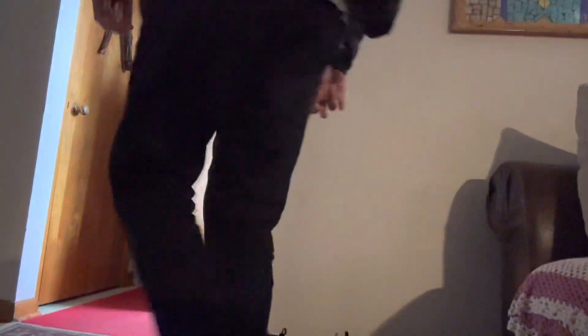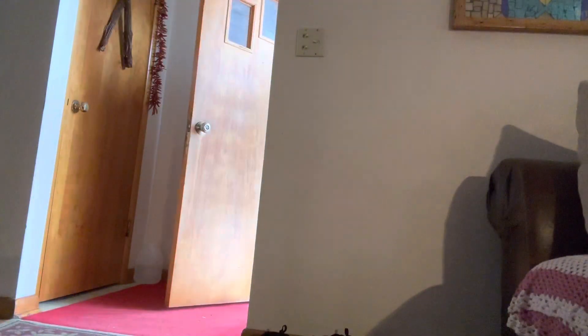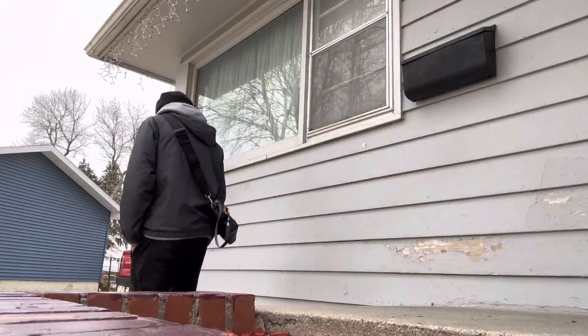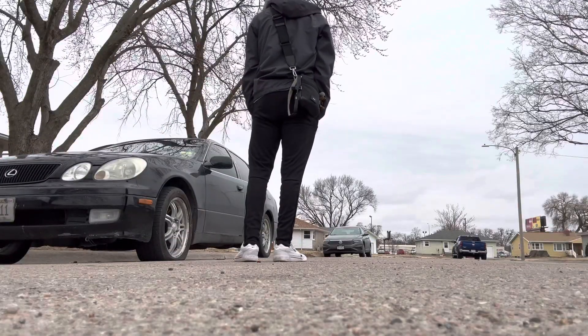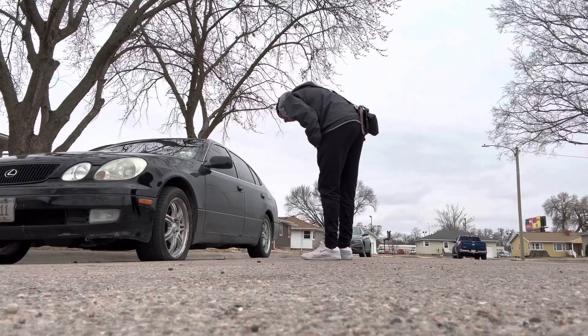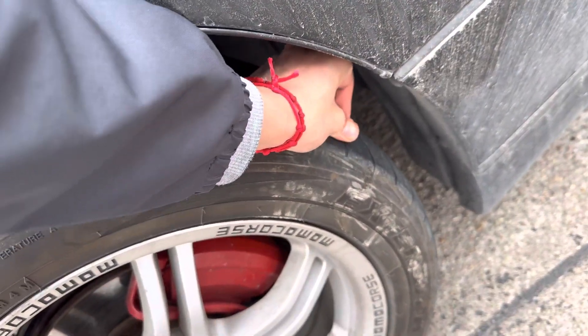Oh shit. I got a flat tire. What the fuck? This tire was fairly new. Now I gotta go buy a kit.